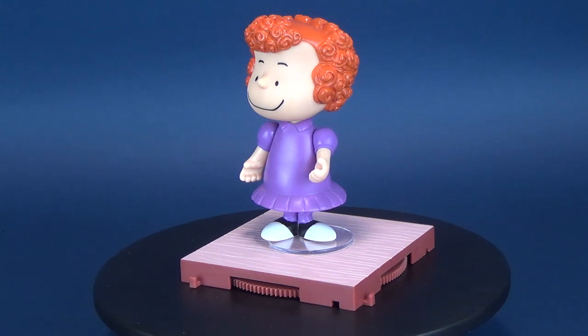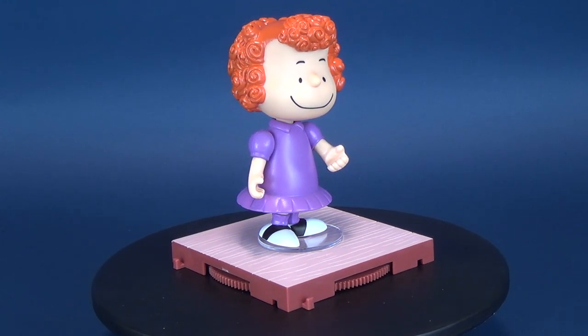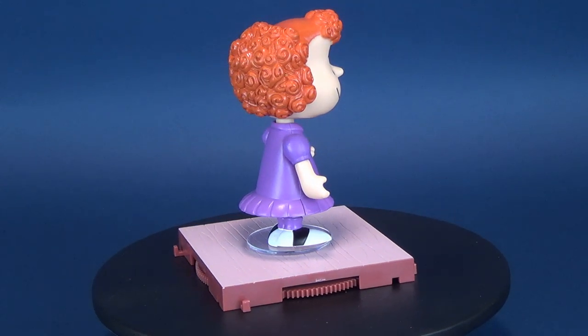Today's Christmas review, we're going to be having a look at the Memory Lane Frida from Charlie Brown's Christmas. She comes included with a mirror, a hairbrush, a costume, and a stage dancing display base.